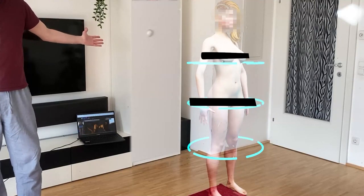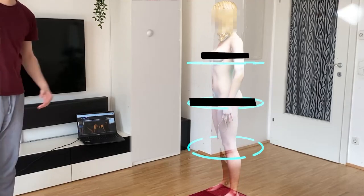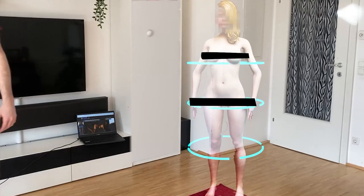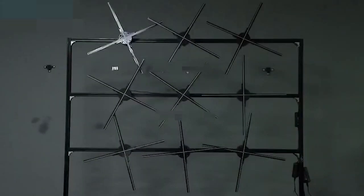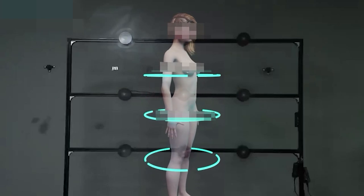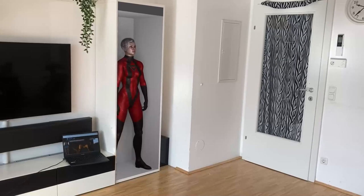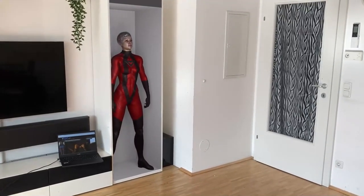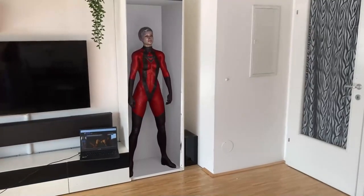Hi everybody. In this video I show you what I'm developing and tell you why you might support the project. First up, everything I'm showing you is absolutely possible and doable, but I don't have a prototype right now for every build, so I show you also rendered material just to demonstrate my ideas.